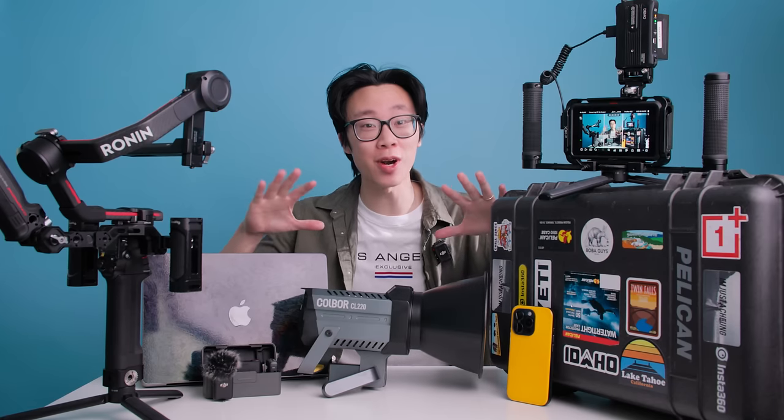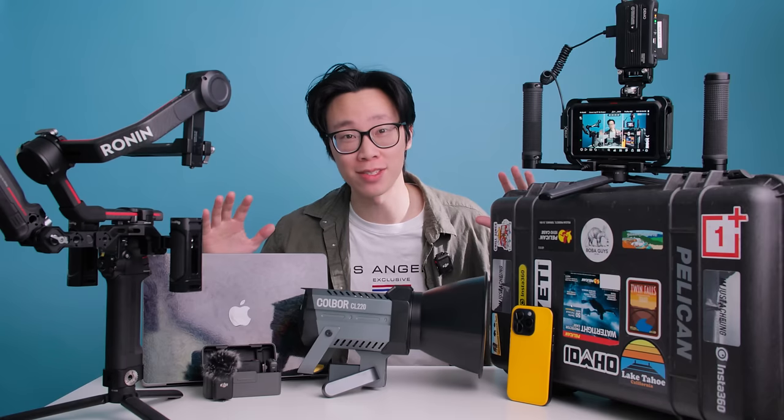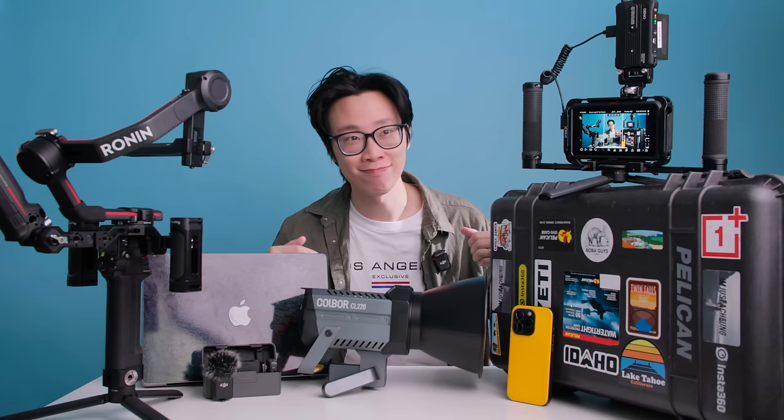What's up, everyone? My name is Alex Chung, and here are 10 essentials that I can't live without. Just can't. Just gotta have them.